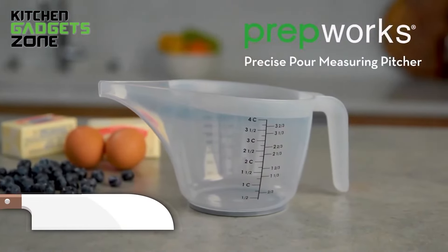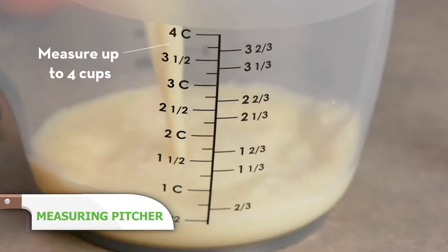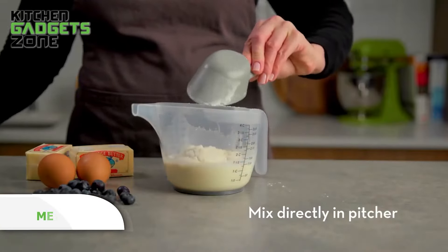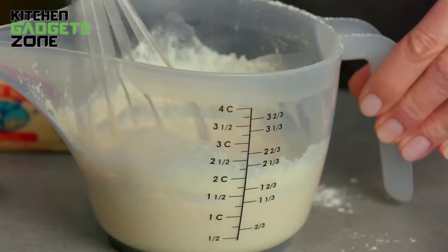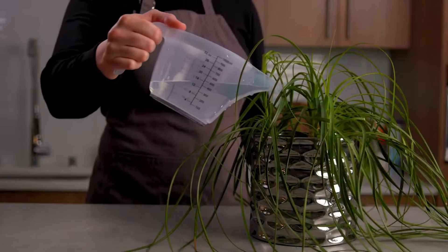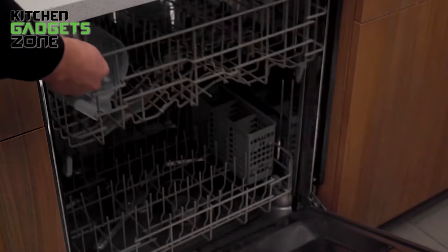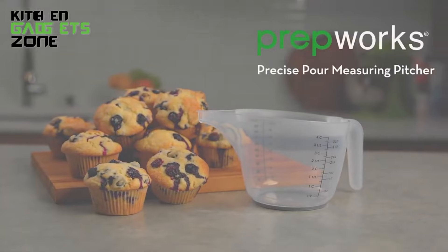Stop spilling ingredients everywhere thanks to the PrepWorks Pouring Pitcher's brilliant nose spout design. A comfortable handle offers control while the dripless pour spout neatly guides liquid right into the mixing bowl or pan. Clearly marked measurements in cups and liters make following recipes easy. The generous 4-cup capacity handles big batches of waffle batter, vinaigrettes, pancake mix, and more. No more flour clouds, sticky messes, or wasted ingredients — simply mix and pour right from the pitcher.